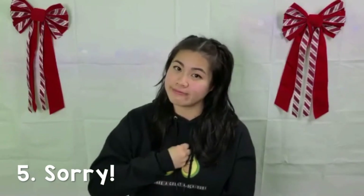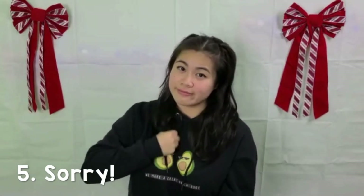The last one, number five, is sorry. You're going to put your hands in a fist, fingerspelling S, and you're going to rub it in a circle on your chest, and that's sorry.